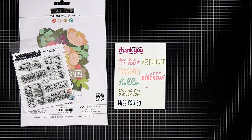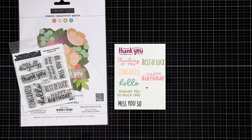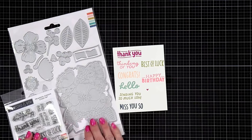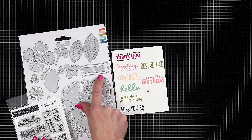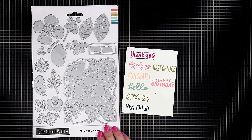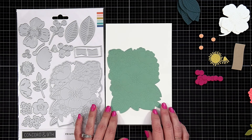First, let's take a look at the sentiments included on the stamp set. We have: thank you, thinking of you, congrats, hello, sending you so much love, miss you so, best of luck, happy birthday, and there's a little heart on there that is absolutely adorable. All of these sentiments are going to fit perfectly on this banner that I was just pointing to.